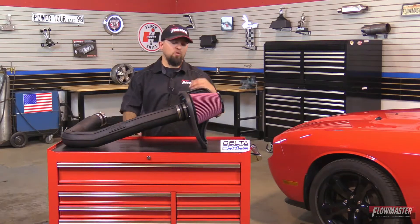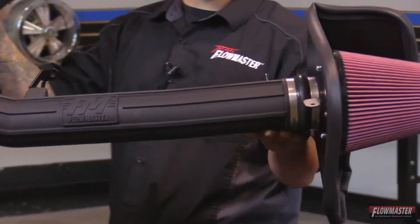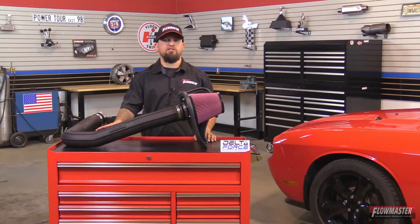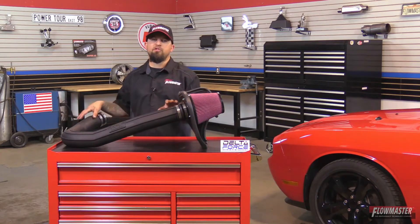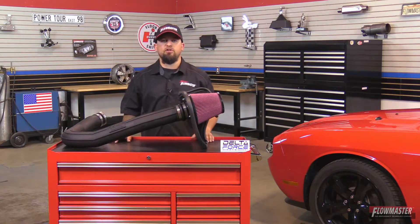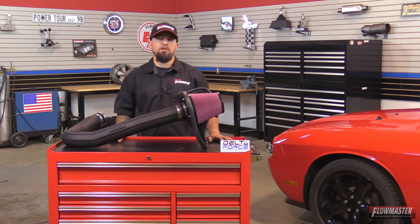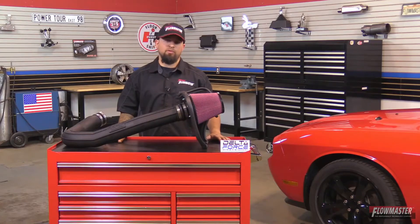This Delta Force Cold Air Intake has a washable reusable high-flow filter that comes pre-oiled, a black powder-coated heat shield, a durable polyethylene intake tube with a nice rib design and the Flowmaster logo in the center, reinforced silicone couplers, anodized fittings, all stainless steel hardware, and this is a 100% direct bolt-in to the factory mount location in the vehicle. This is also backed up by a lifetime limited warranty.